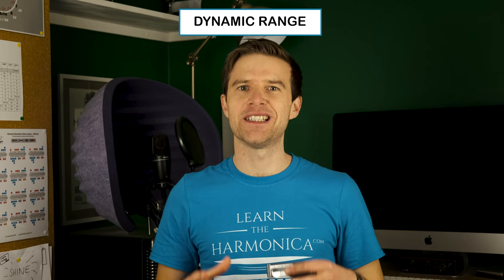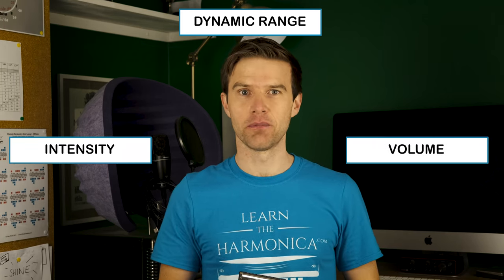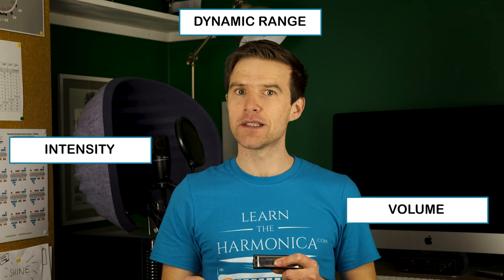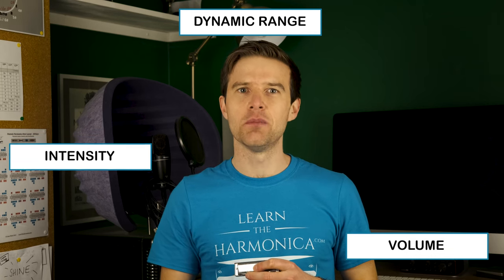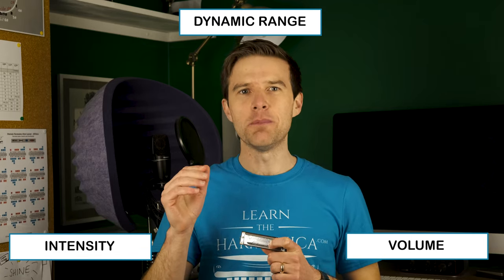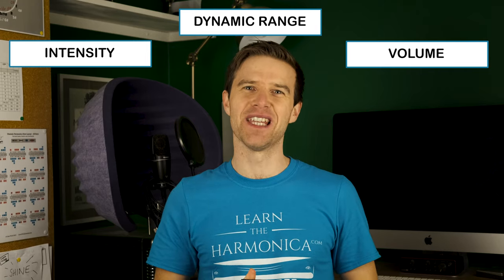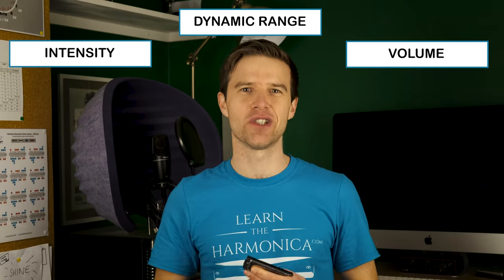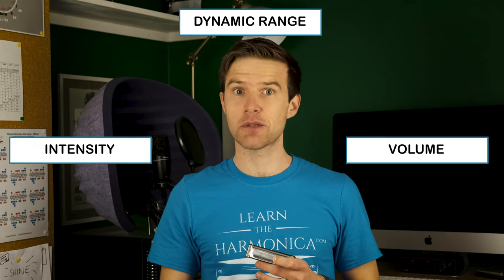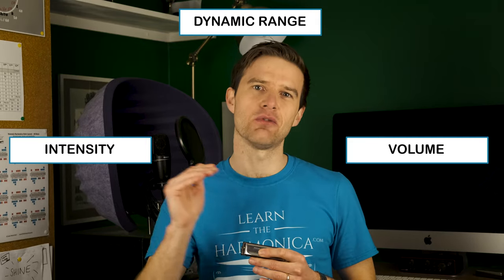What I mean by dynamics is a range of volume and intensity in our soloing. At the most low, mellow level, we'd be playing quite quiet, not playing lots of notes, not really digging in. Right up to the top of our dynamic range, we'd be playing pretty loud, pretty ferocious, lots of notes, really smashing the listener in the face. And then there's everything in between. This is something that players so often leave out — even experienced players just playing at one volume, one level of intensity throughout.